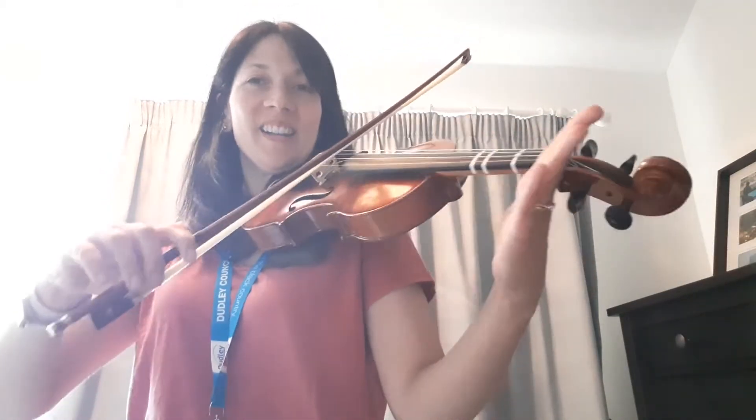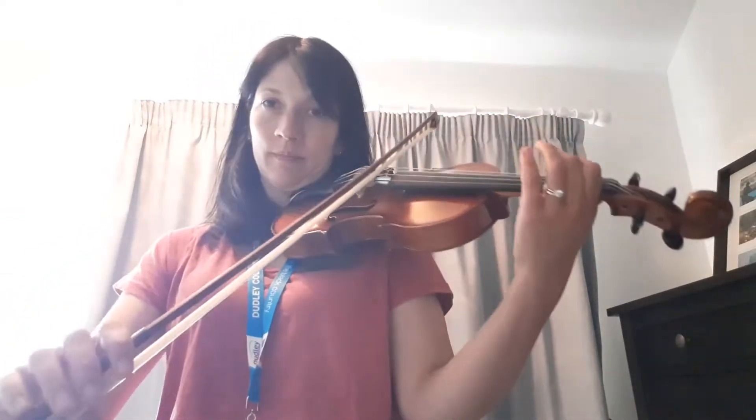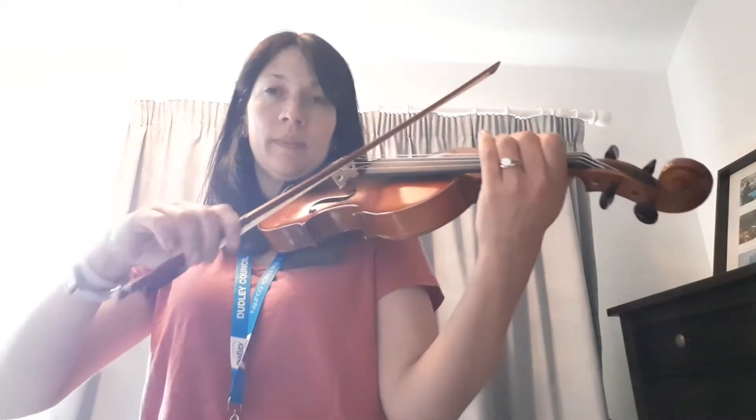Fingers off — we're going to play that together, going straight on to the next finger. Get ready: 1, 2, 3, 4. D, D1, D2, D3.